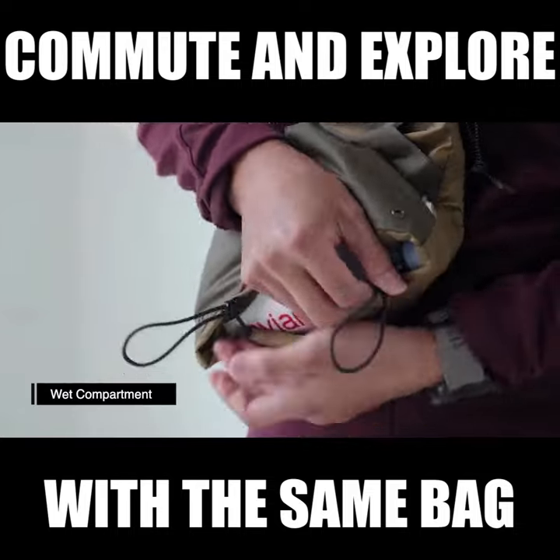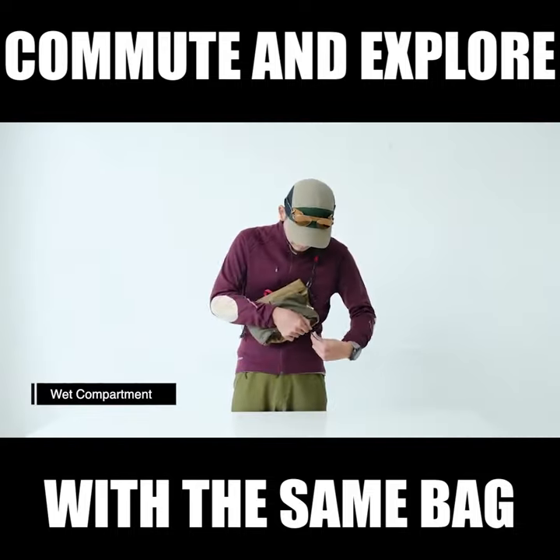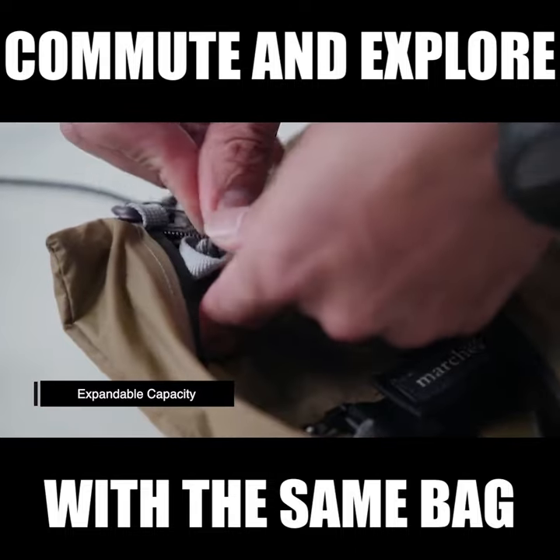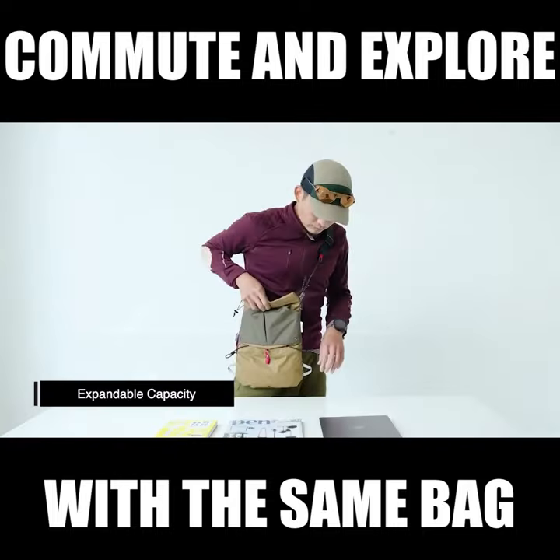Separate the wet from the dry. Keep your water bottle, raincoat, or umbrella in the bottom compartment. Easy operation to switch the capacity from 4 liters to 12 liters. It can fit a 13-inch laptop.